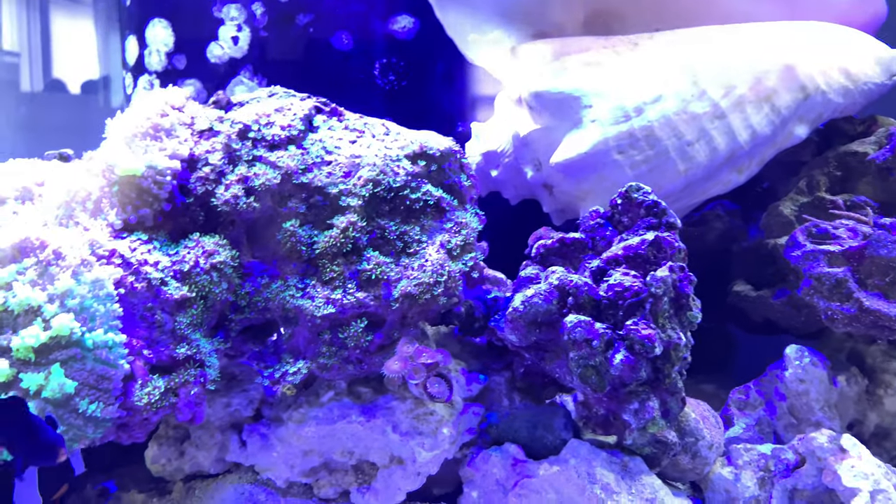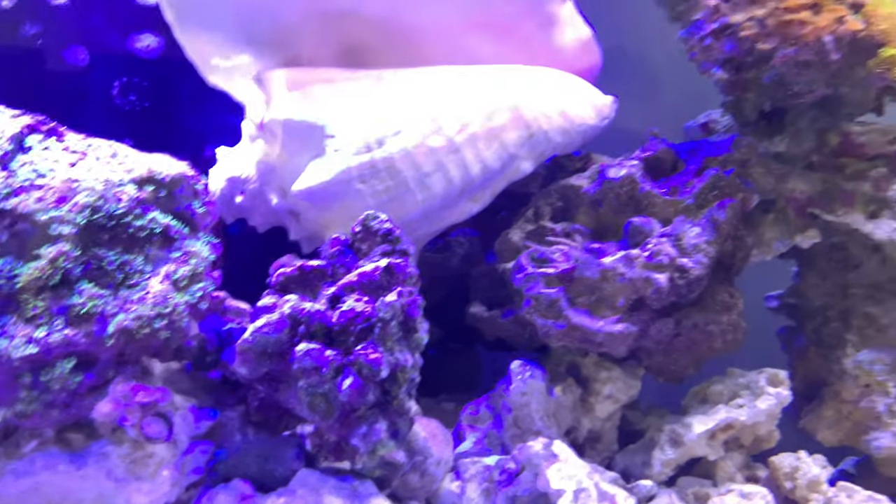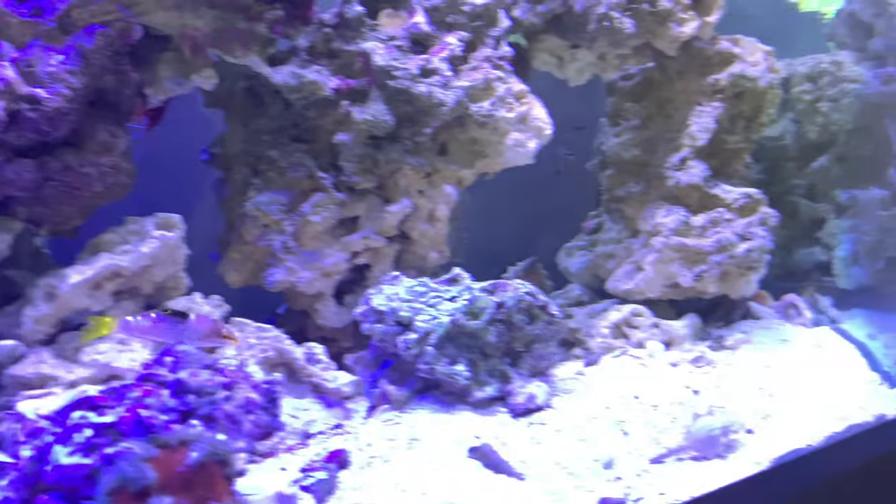Either way, we'll see what happens. They're enjoying it — they have a ton of room to graze and all the rock in here has been pretty awesome.